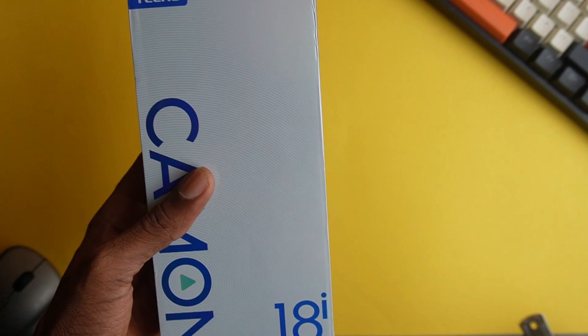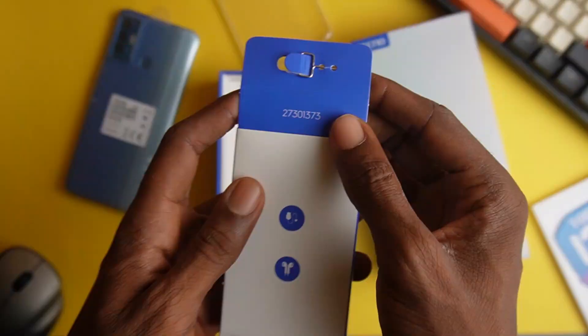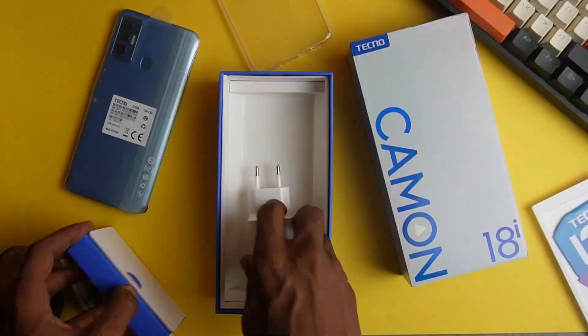The phone comes in a silver box and at the front we have the Camon 18i branding. Opening the box, we are greeted with the phone wrapped in plastic with some specifications highlighted. Going deeper in the box, we find the warranty card, a TPU case, and another smaller box that hides the SIM ejector tool, micro USB cable, and earpiece. Finally, we have the charger — and that's all with the contents in the box.